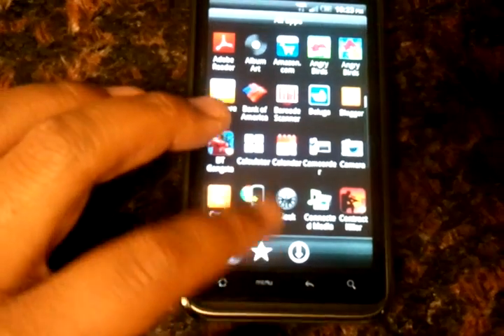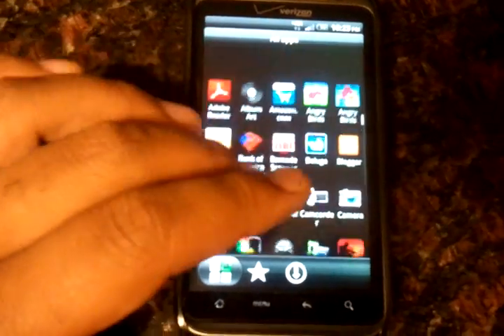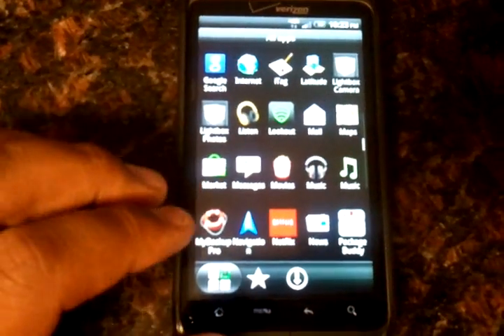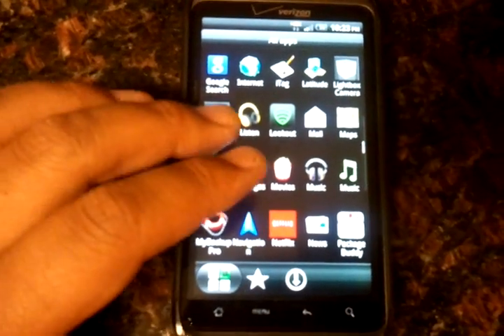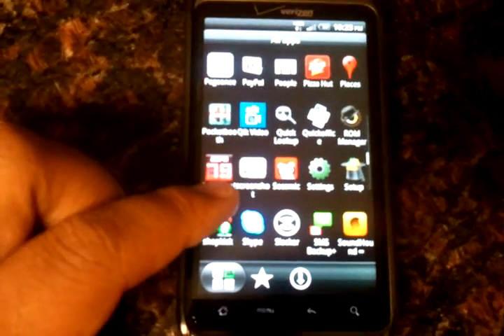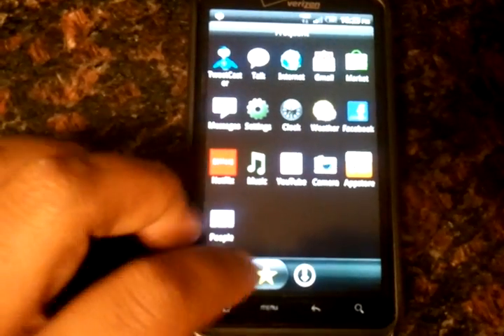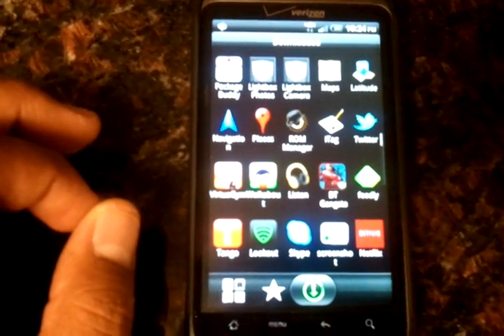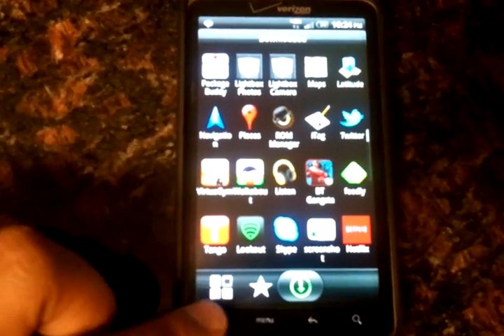So you've got this tabbed kind of thing going on here. You can see all your applications, and when you scroll through it scrolls in pages — it doesn't just go on a continuous scroll, which I like. It's a lot easier to get to the app that you want. These are the most frequently used applications, and these are just the apps that you've downloaded, whether through the Amazon market or the Google market.